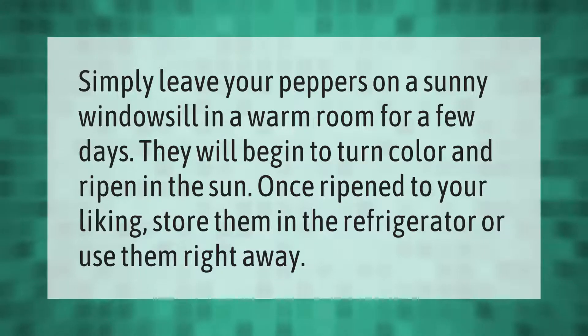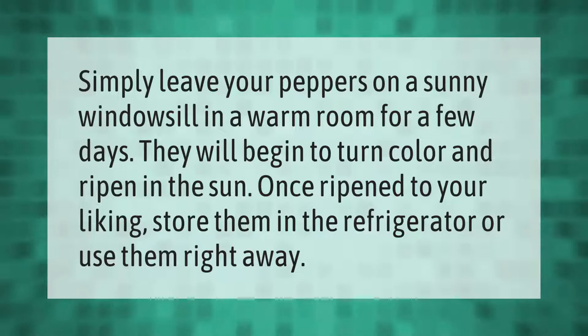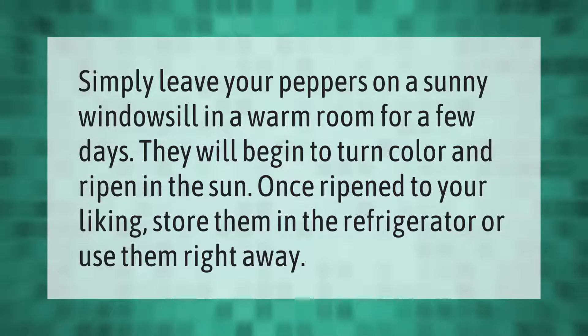Simply leave your peppers on a sunny windowsill in a warm room for a few days. They will begin to turn color and ripen in the sun. Once ripened to your liking, store them in the refrigerator or use them right away.